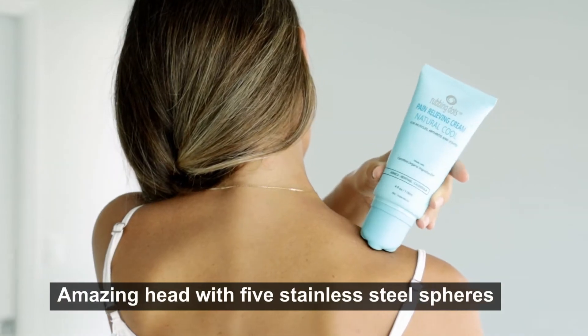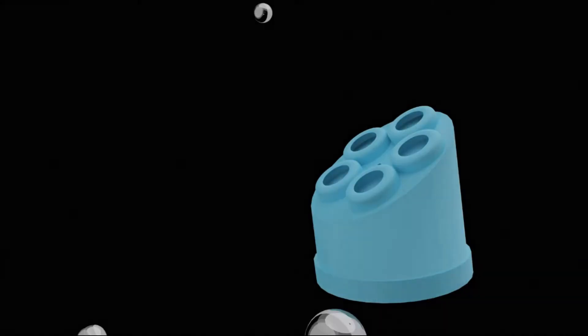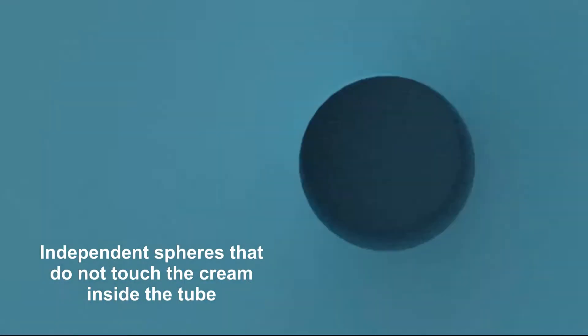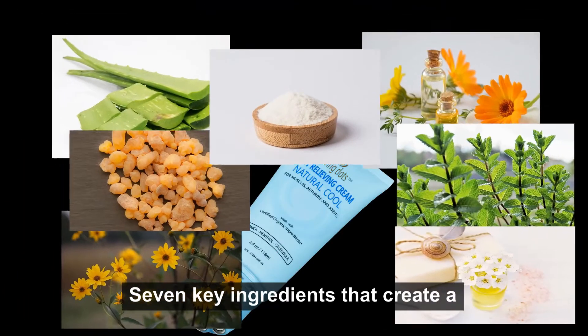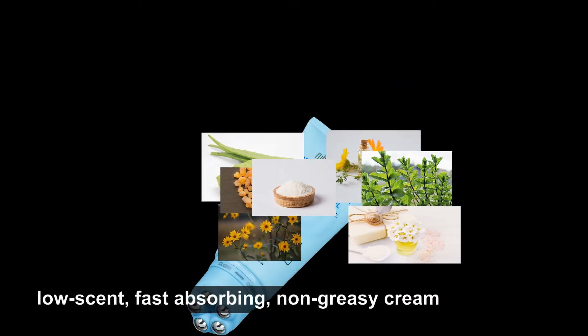An amazing head with five stainless steel spheres — independent spheres that do not touch the cream inside the tube. Made in the USA, with seven key ingredients that create a low-scent, fast-absorbing, non-greasy cream.